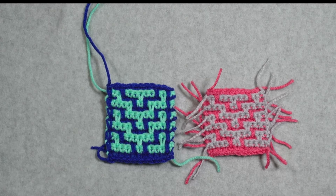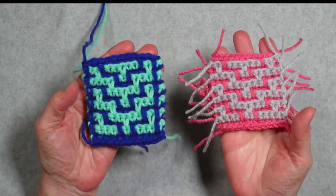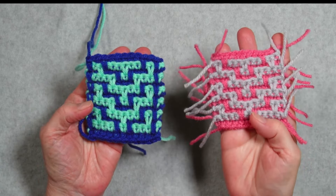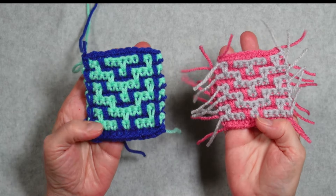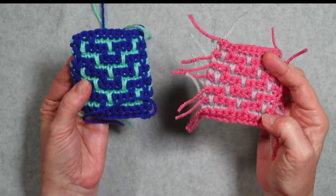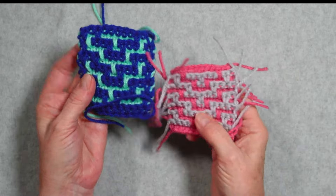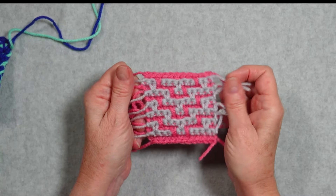Let me show you how to do this technique. I have two different swatches to show you. We're going to go through each way of doing it — whether you begin and end every row or you carry your yarn across. They end up looking the same: you've got your light side and your dark side. Let's start with the easier one, with tails on the ends.